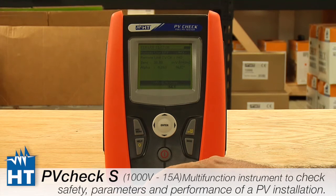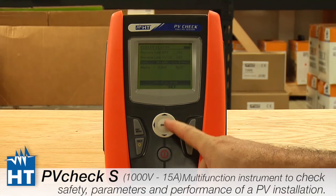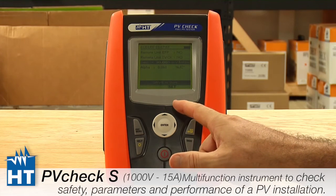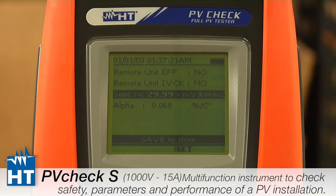The reference cell is not required to perform the test according to the standards, but many customers use it to accurately determine whether the panel, field, or strings are making the appropriate amount of power. Under IV Check, you'll find the sensitivity setting. This is a calibrated number that determines, based on the amount of solar energy hitting the reference cell, how many millivolts are coming out. This allows the instrument to know exactly how much solar energy is hitting and determine whether you're meeting the specification.